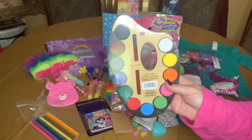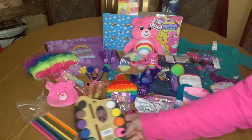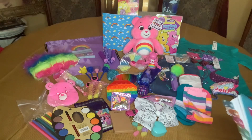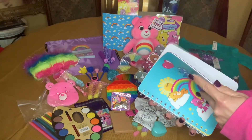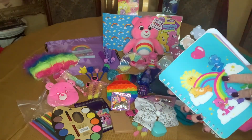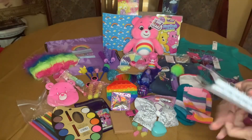I gave her a paint set to go with her paint brushes and then the regular paint brushes in here. I gave her this notebook — I think I found this at Dollar General a while ago — and I thought it had some stickers in it, but it doesn't. Just a cute picture on it.